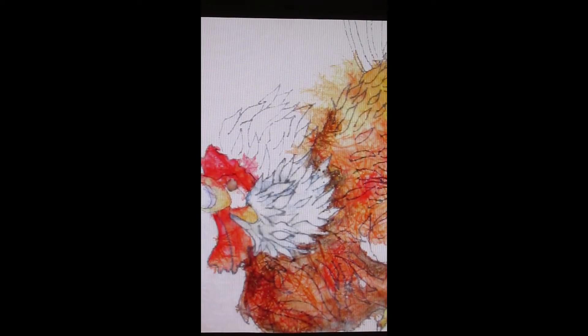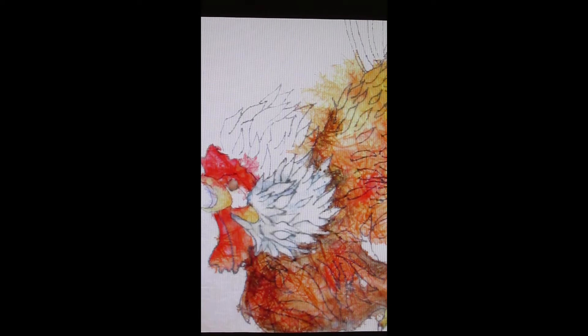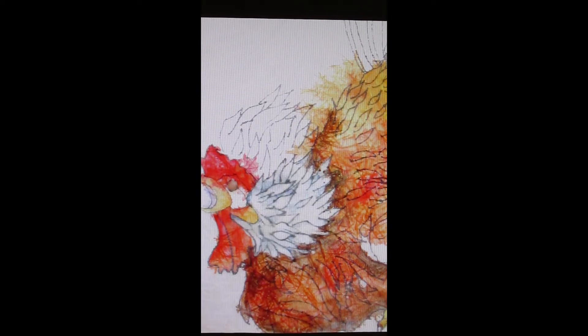Always be sure that the watercolor you've applied is dry before you apply the wax over it — that is an important step. Here are several steps done together. The first is the white ruff of feathers around the neck of the rooster, shaded lightly with indigo. The eye was done with quinacridone burnt orange. When both of those were dry, I applied wax so that they are protected.